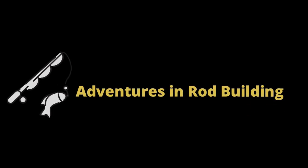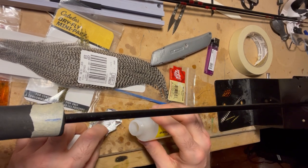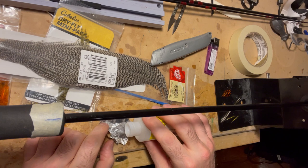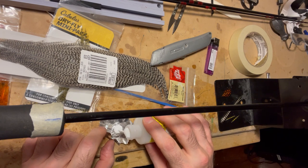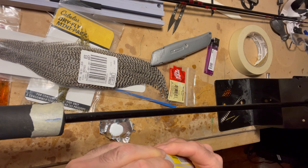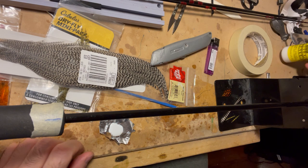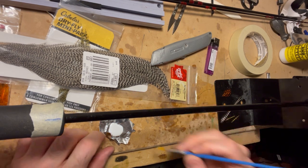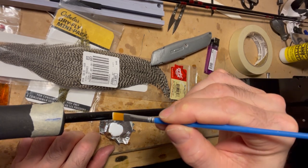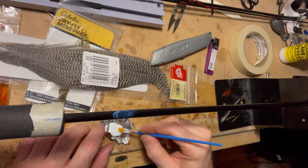Welcome back to Adventures in Rod Building. In this episode I'm going to be having my first attempt at a feather inlay. I'm putting it on an existing fly rod that I built a little bit ago. The feathers I'm using are just some of my fly tying feathers, so it's not going to be fancy or anything like that, but giving it a shot. If you like what you see, don't forget to like and subscribe. Here I'm putting the color preserver on the rod itself.